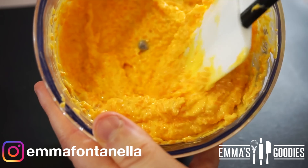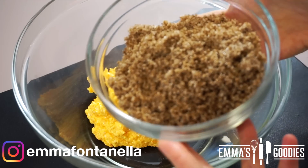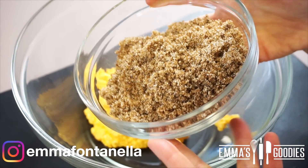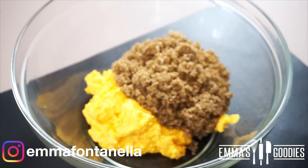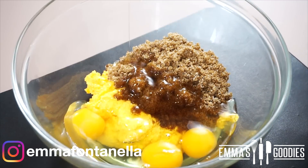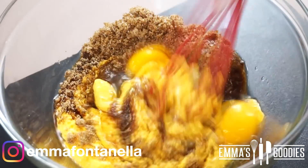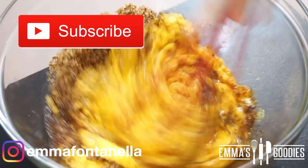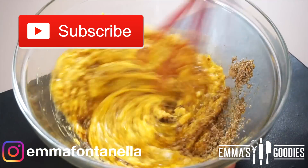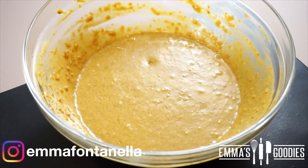I've also added some oil, butter, and vanilla, and you want to pulse this for around 5 to 10 seconds. Add this carrot mixture to your mixing bowl along with some sugar — you want to use brown sugar because it will give this cake great extra flavor. You're also going to add the eggs.